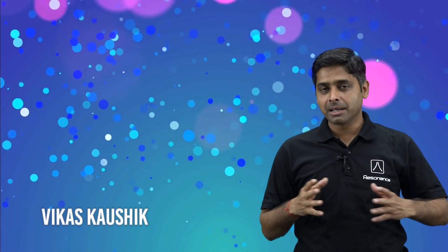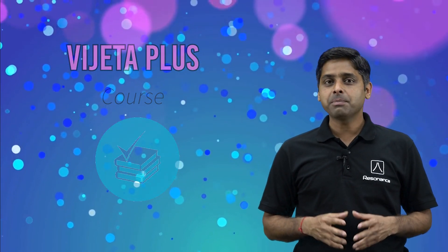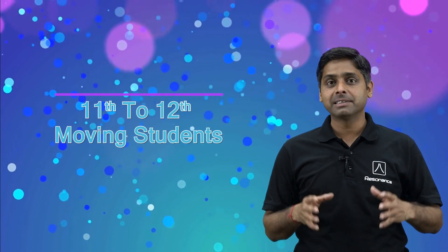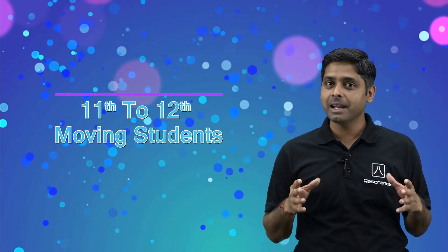Hello everyone, welcome to Resonance. This video is about the Vijayata Plus course. Vijayata Plus is a year-long course basically designed for class 11 to 12 moving students preparing for JEE Main and Advanced.